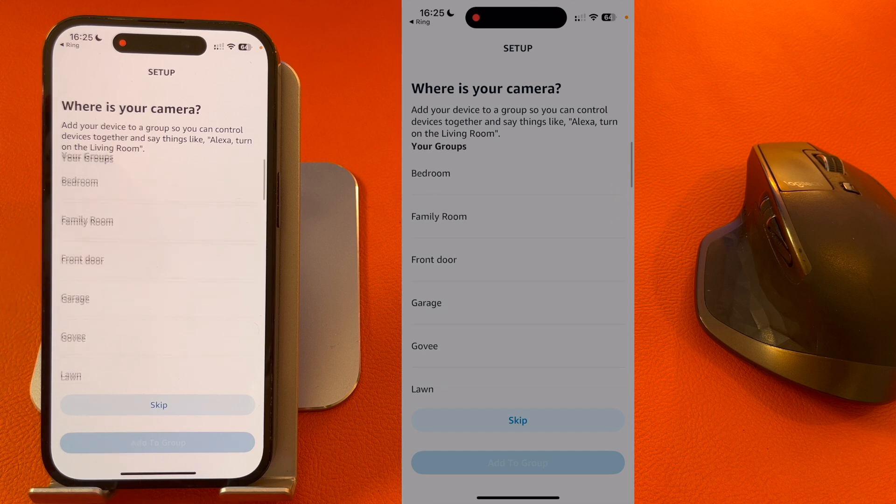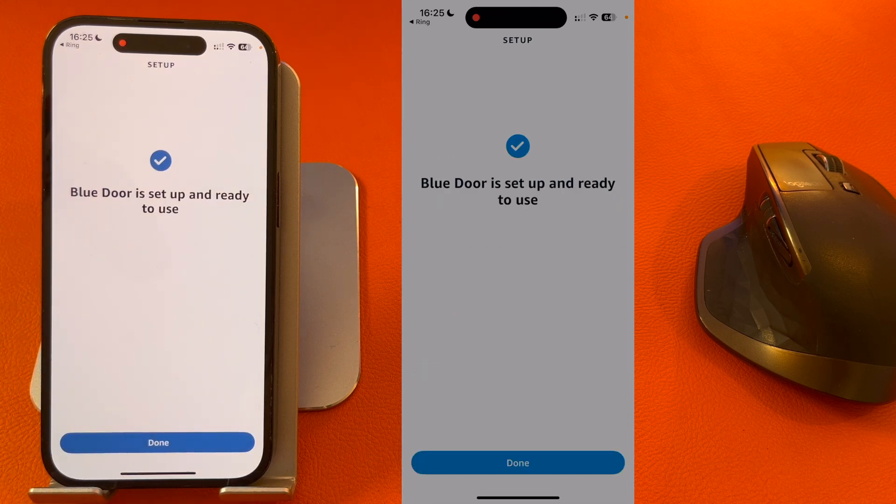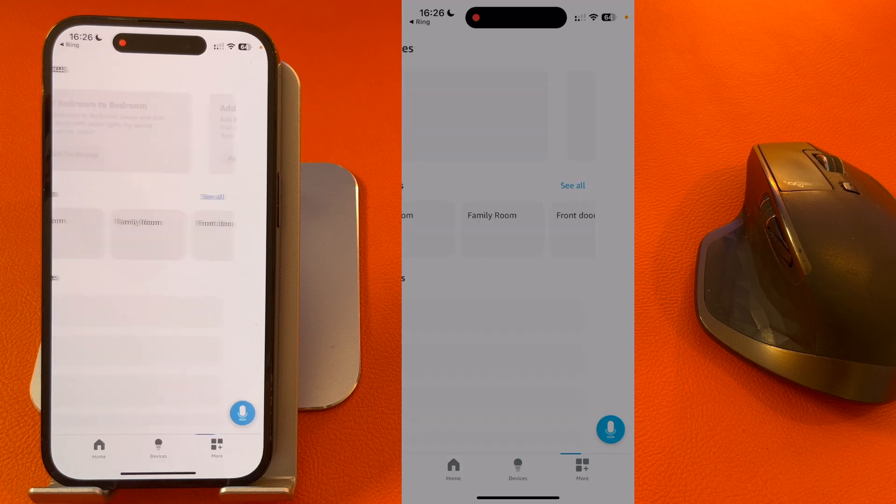You can choose where it is. I'm going to skip this, and my camera for Blue Door is now set up and ready to use, so press Done.